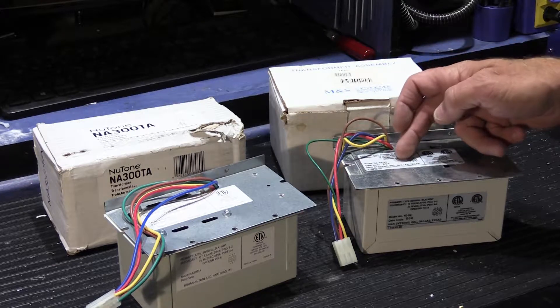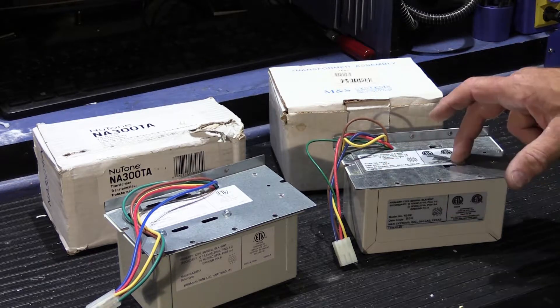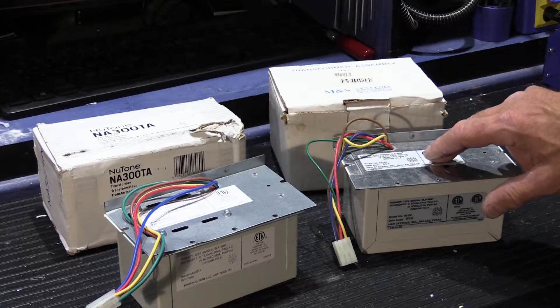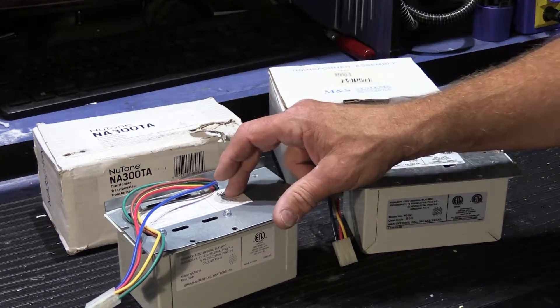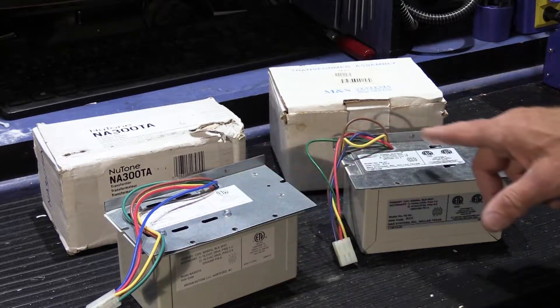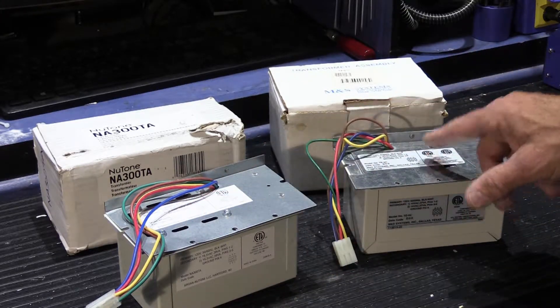The Music and Sound transformer, the TE5C, has a date code of B06. This transformer would have been manufactured within the first two years of when the DMC series of intercoms first came out. The Newtone NA300TA has a date code of the 14th week of 2010. So there's a four-year difference between these two models.